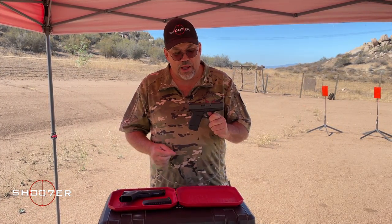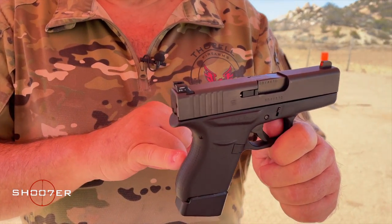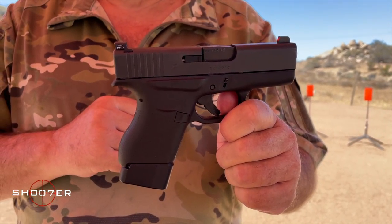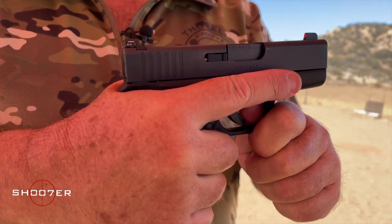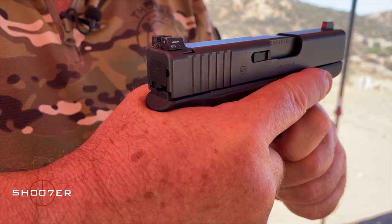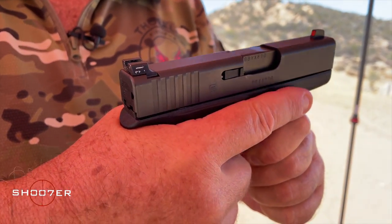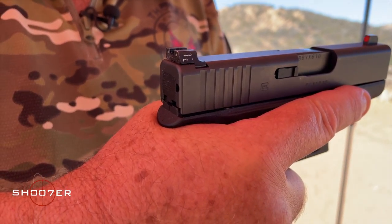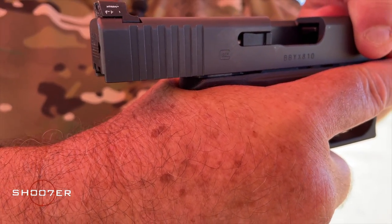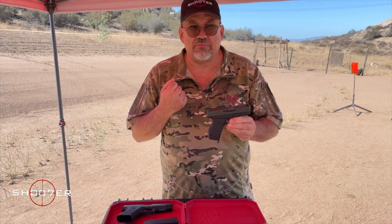One of the things worth pointing out is the G43, as well as the G48, comes with an extended beaver tail. What the beaver tail does is it allows you to grab the gun as high as possible so that you can get really good control of it when it comes to recoil. You don't want to grab it too low, and the beaver tail is going to help you grab the gun as high as you possibly can without the slide coming back and biting the back of your hand. The beaver tail is a big, big deal — I'm a big supporter of that.